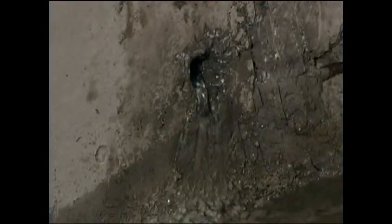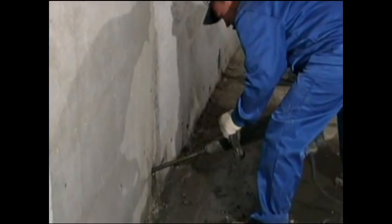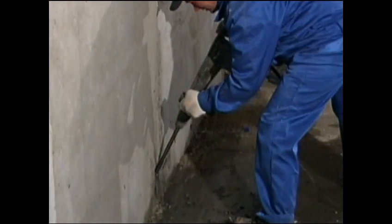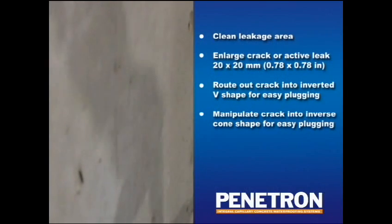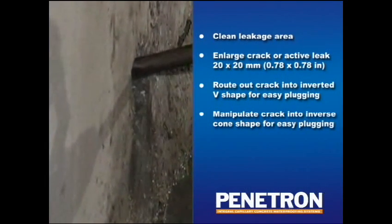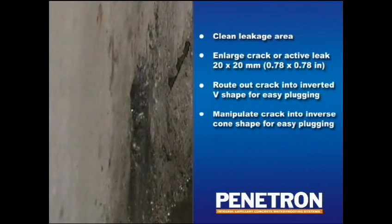Start by thoroughly cleaning the leaking area to be treated using a metal brush or other suitable tool. Remove remnants of concrete, mortar, and other debris. If the width or depth of the crack or leaking area is less than 20 mm, it should be enlarged up to this size. The best results are achieved when the internal part of the crack is larger than the surface opening — in the form of an inverted cone — providing an internal cavity that offers Peniplug room for expansion to resist permanent high water pressure.